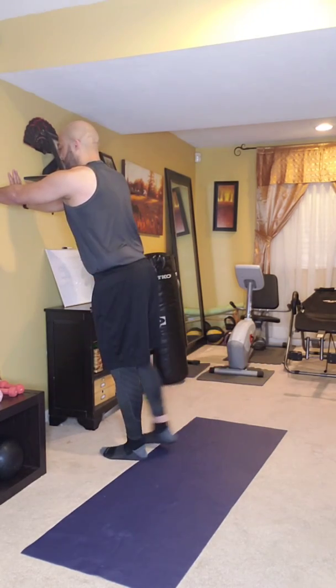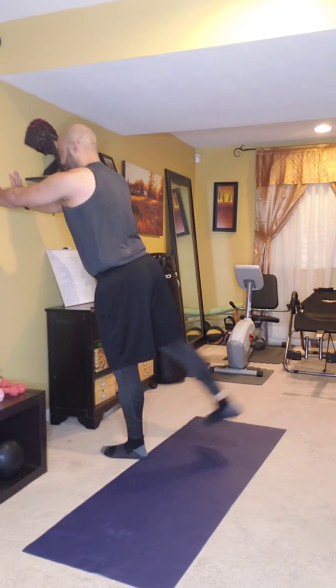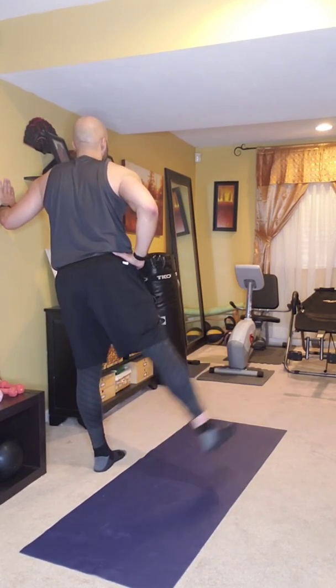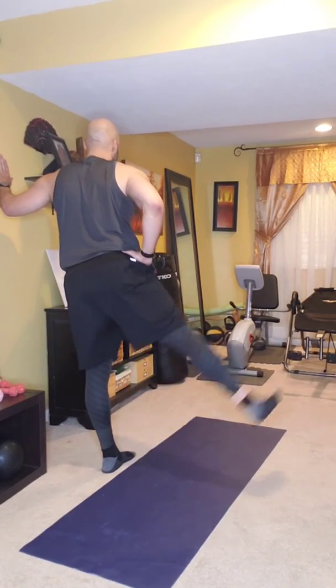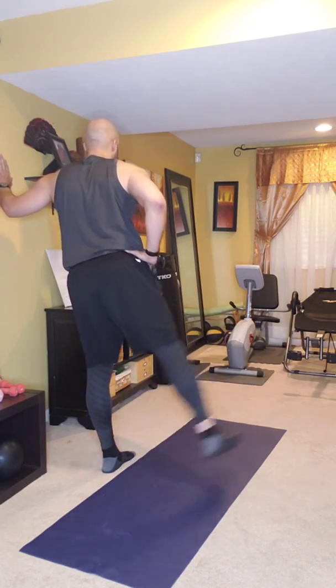We just want to warm those muscles up for what we're about to do today. Do both legs — again 15 to 20 to 25 of them — and then switch legs. Continue your breathing, keep your body nice and tall, go out to the outside, and try to just lift that leg up while keeping your body tall.